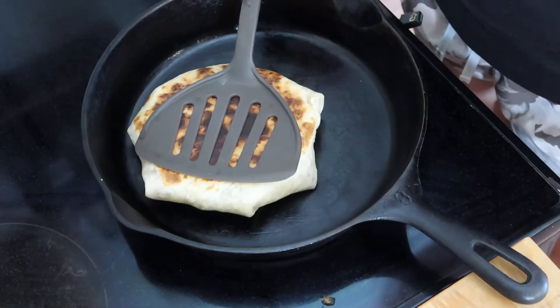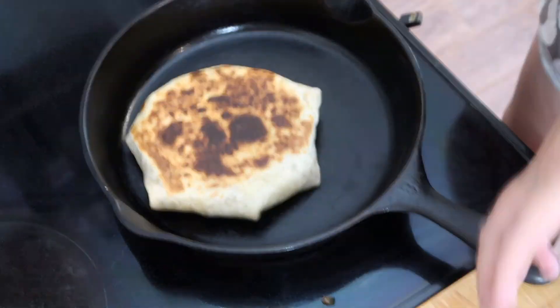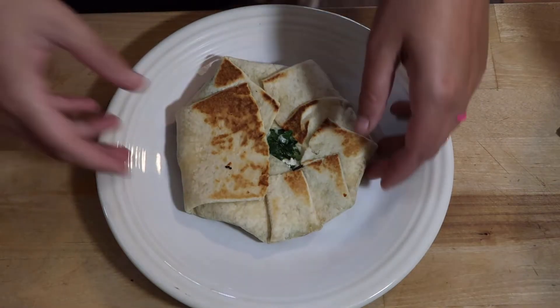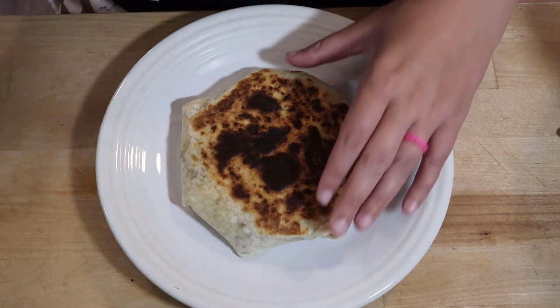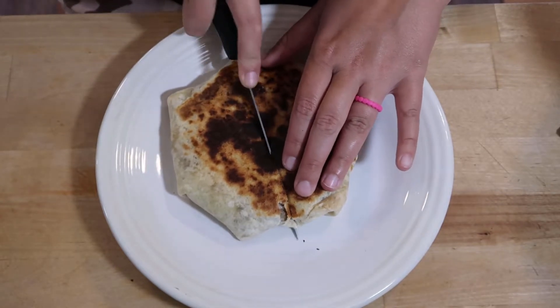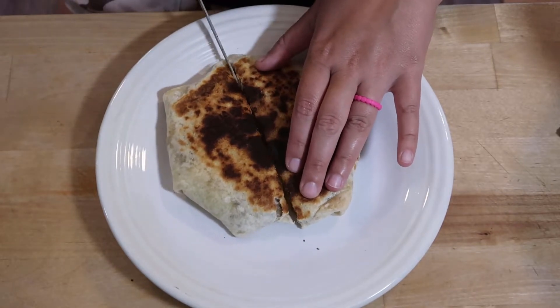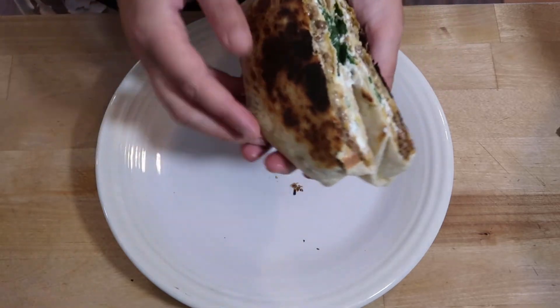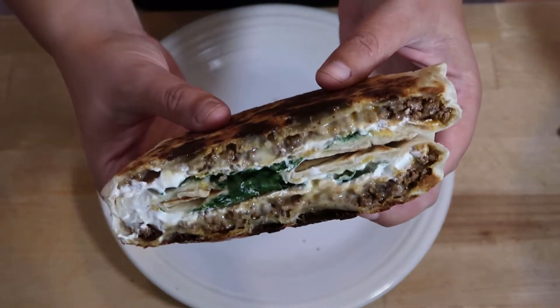I get so excited when it's perfectly crispy once I flip it — this just made my day. And that is what's for dinner tonight. Does this not look absolutely delicious? You need to make these. I got these burrito shells from Dollar General, so I highly recommend stopping in there if you can't find them.